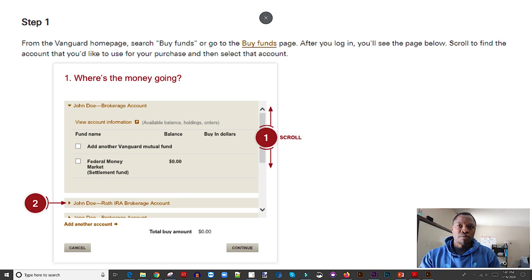What you want to do is select the account that you want the money to go into. Make sure you select the right account, because you can't really move money between two accounts within Vanguard — you cannot move money from your traditional IRA into your Roth IRA. You'd have to go back to your bank account and then into the correct account, so make sure you're selecting the right account at this stage. Once you've identified the right account, click next.